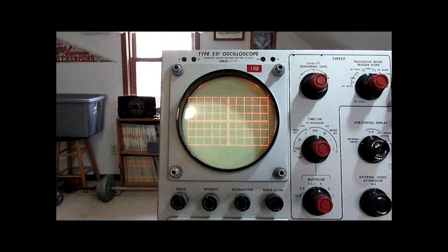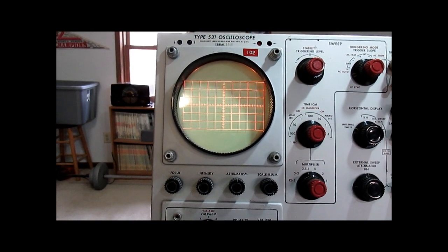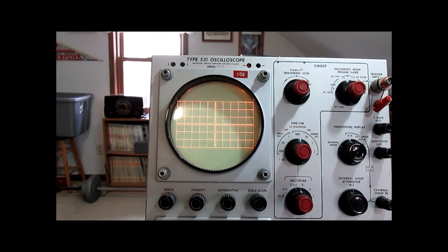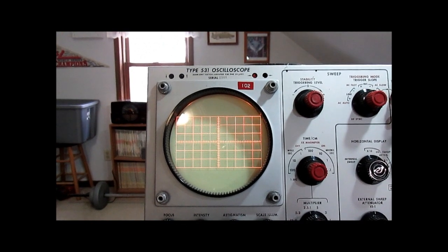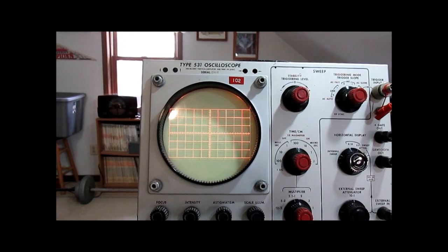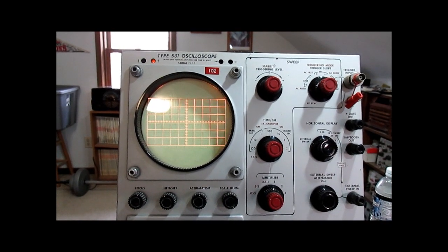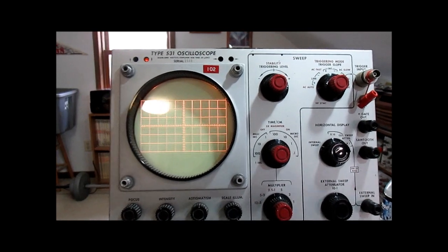So I have an illuminated graticule. A lot of these scopes have a green filter — this scope has one, but I've taken it out. I find no filter a little bit easier to look at. It's also possible to get the graticule lines to appear in red by taking the bezel out and flipping it over where there's red paint where the light bulbs shine through. That click you heard was the power-up relay — there's a delayed power-up relay that kicks in after about a half a minute. You can see now that we do have a trace.